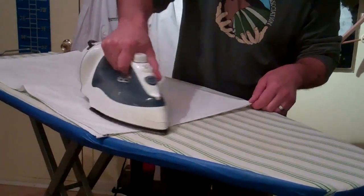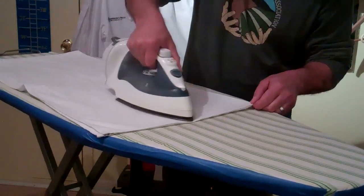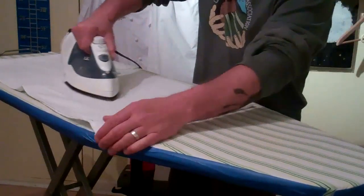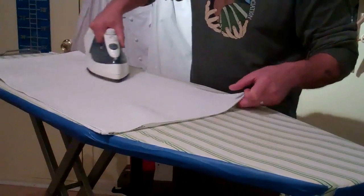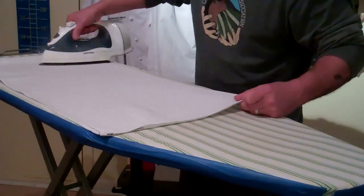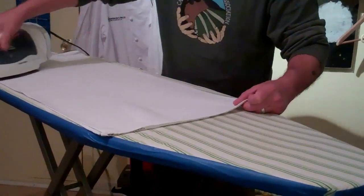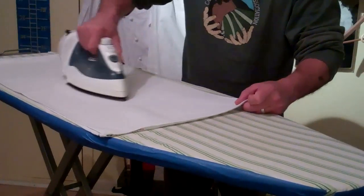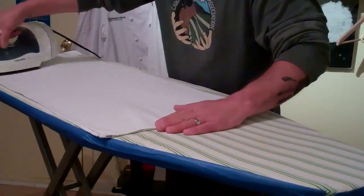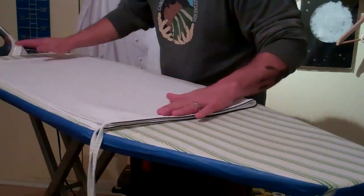Get all the wrinkles out. The thing about ironing is you just got to take your time. Steam is good — steam is your friend. Do both sides and really work that crease line so that you get a nice distinguished crease. You don't need to worry so much about the band at the top of the bistro apron because you're going to fold that over. Once you've got it nice and flat, flip it over end to end and do the same thing on the other side.